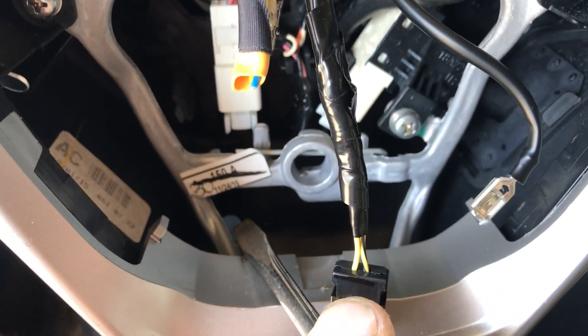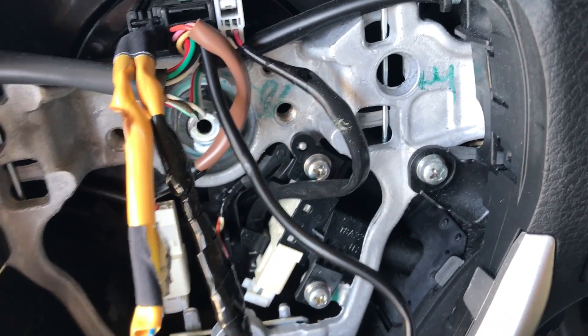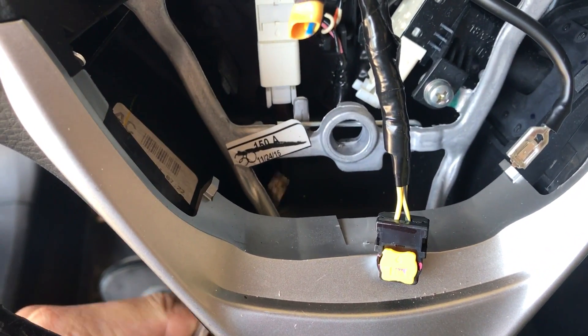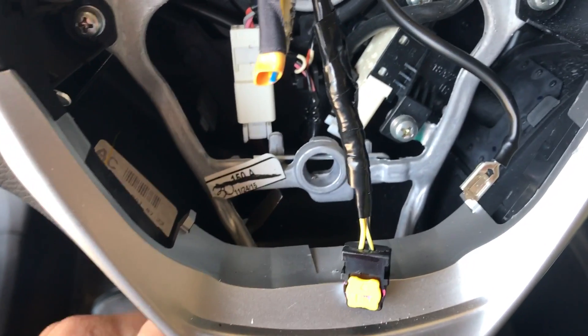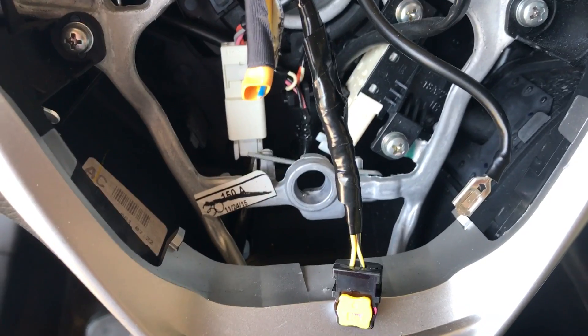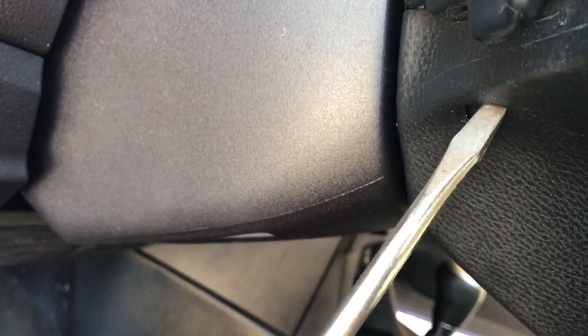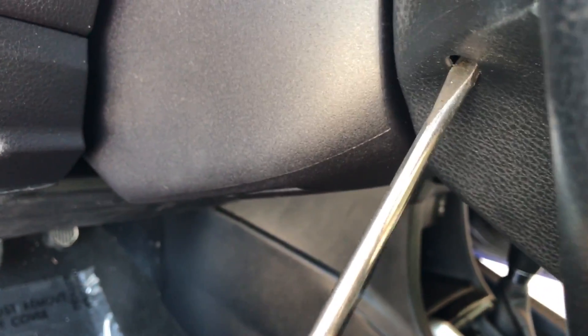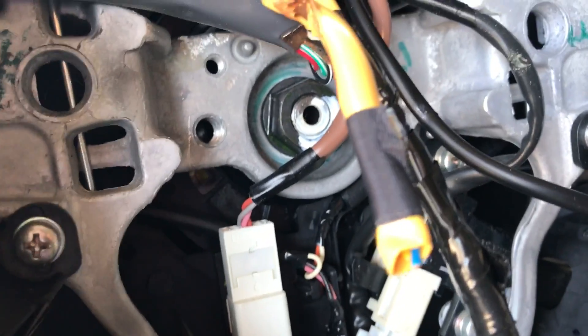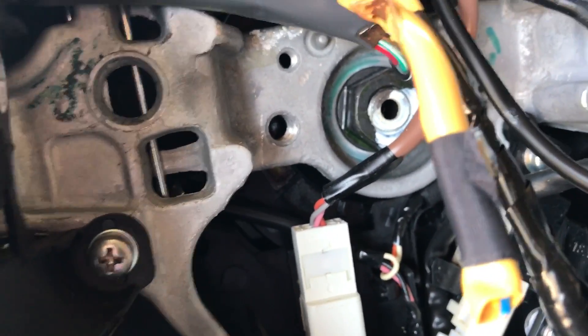I'll open it for you here. Just put your flat screwdriver and push it. It's moving. Same thing here — there is a hole. Just pull it here. See, it's moving.